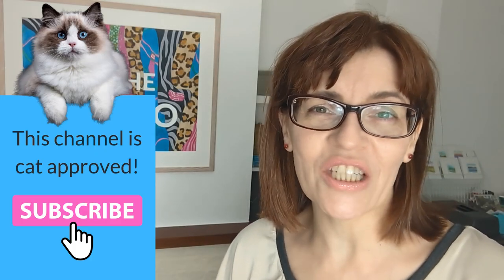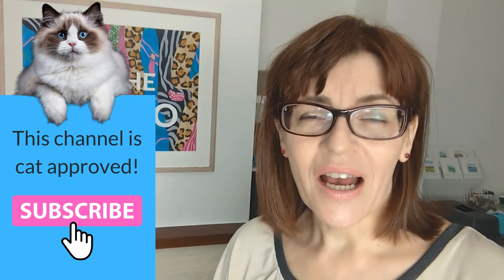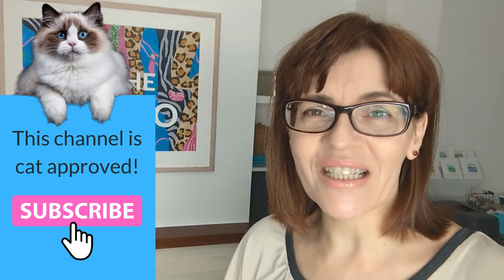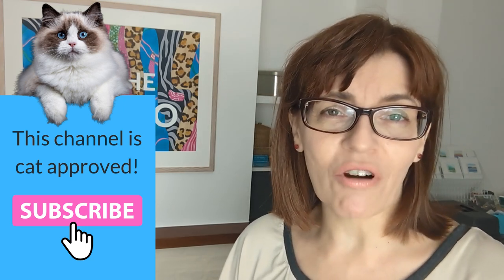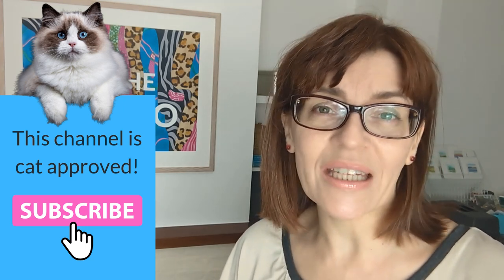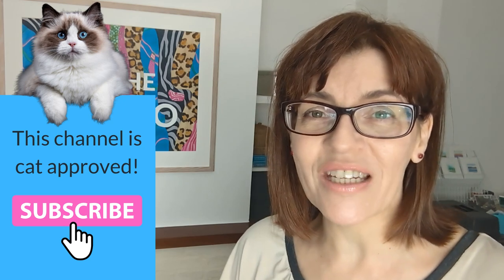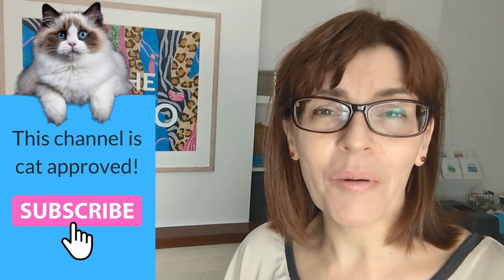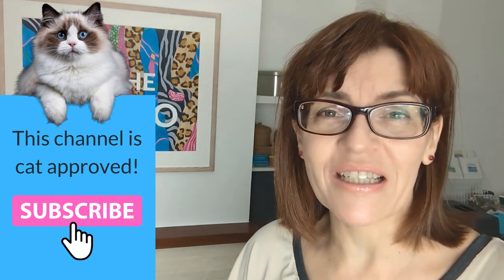In today's video I have 10 really stunningly beautiful watercolor techniques and they're so easy that anyone can do them. Welcome back to my channel — if you're new here my name is Michelle and on this channel we do all things watercolor as well as drawing and mixed media tutorials, even a little bit of business and motivation for artists. Please do consider subscribing. Let's get on with today's subject.